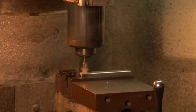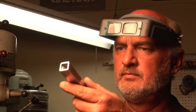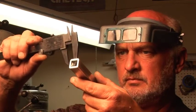Our product line includes matte boxes, follow focus units, handheld supports, brackets, monitor mounts and so on.